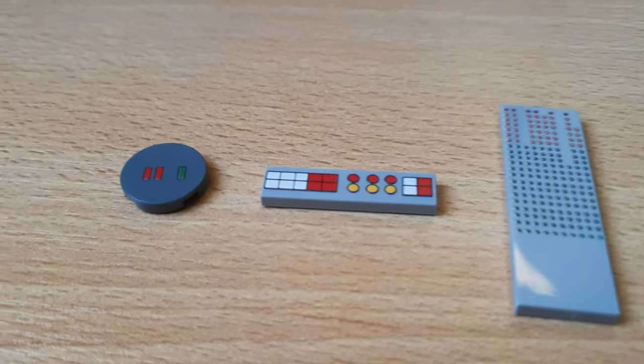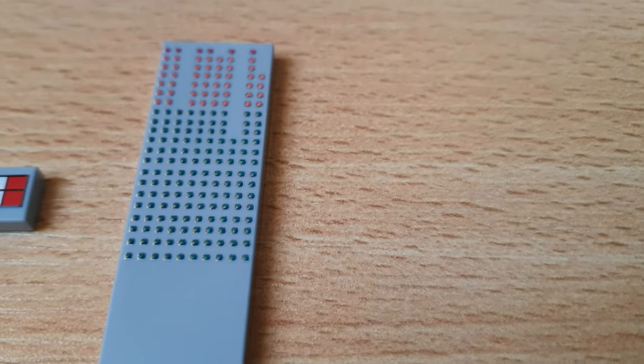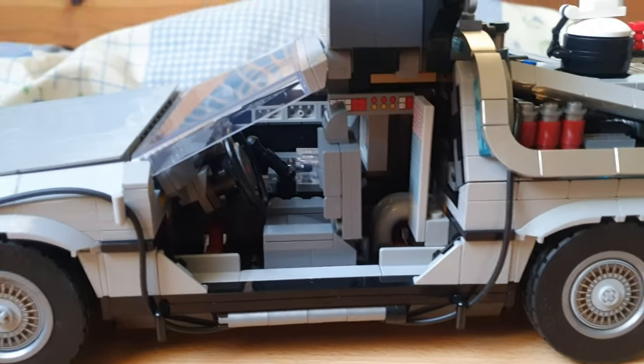Hey everyone, HappyDude here. I designed these custom Lego bricks myself, and they are for the DeLorean from the Lego set Back to the Future.